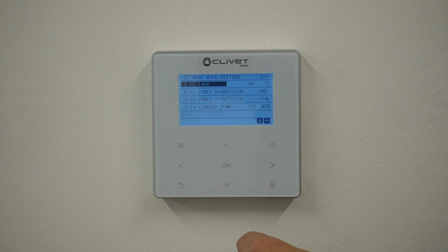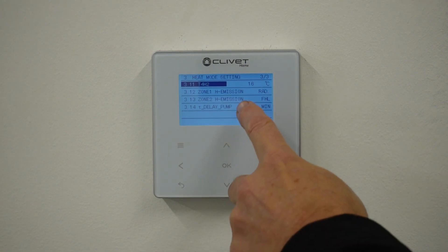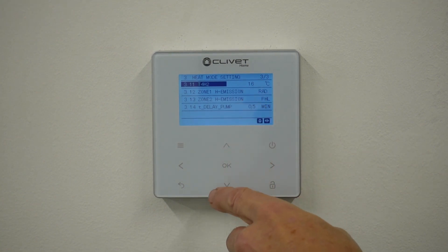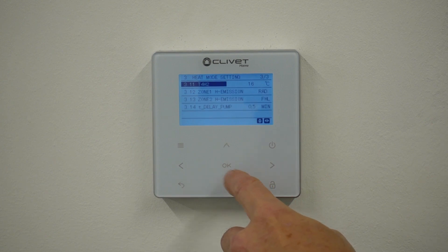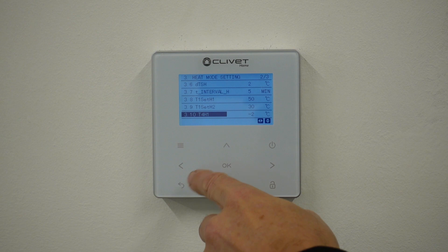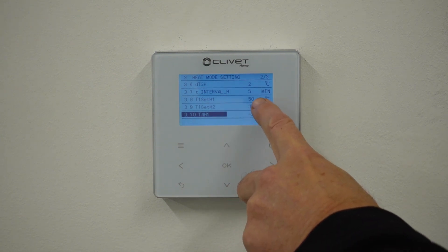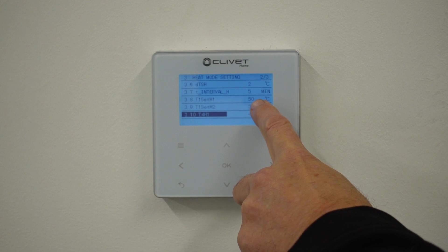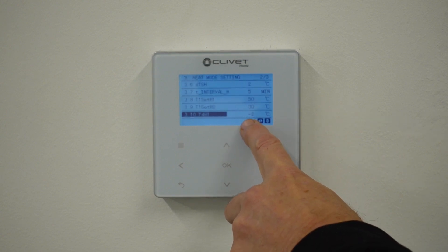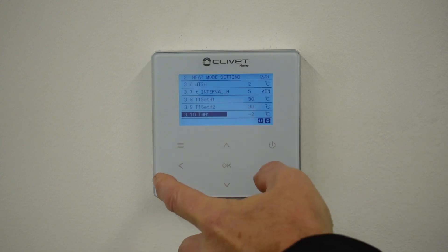On the next page is the top ambient temperature condition, which is currently at 16 — you can set that to 18 if you wish. So what we have is: at minus two outside, the flow temperature will be 50. At minus 16 outside, the flow temperature will be 30.